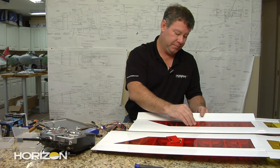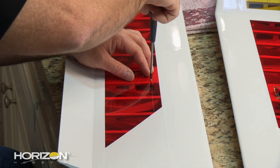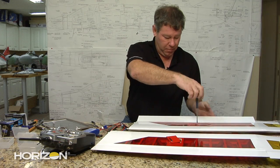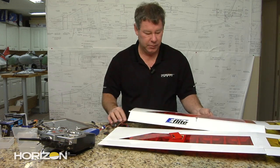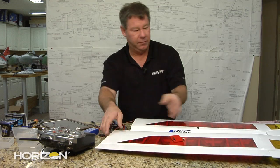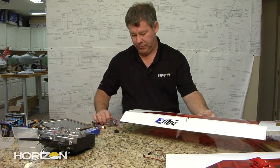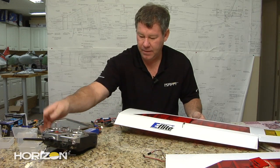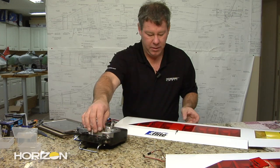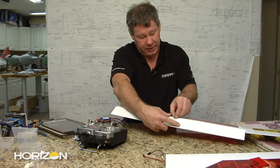The push rod comes out the other side. With a little bucket of screws, I'm going to screw the servo cover in place with two screws for right now, then flip it over. I'll go ahead and unplug this wing and move it out of the way.